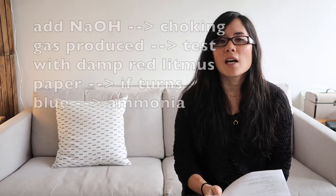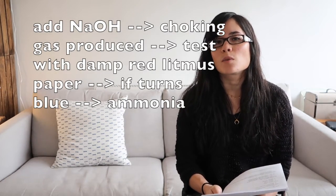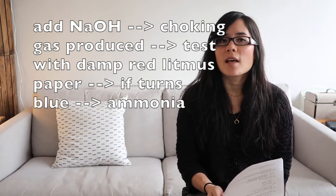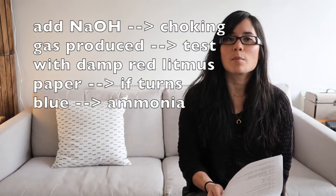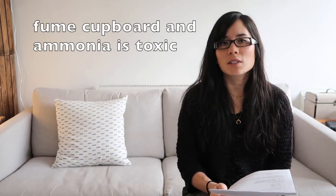How do we test for ammonium ions? You're going to add sodium hydroxide and you're going to create a choking gas which will smell of ammonia. We need to confirm what that gas is, so we test it on damp red litmus paper — it should turn blue. Name a safety procedure when carrying out this test: it needs to be carried out in a fume cupboard because those fumes are toxic.